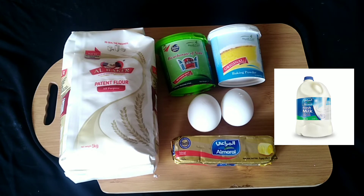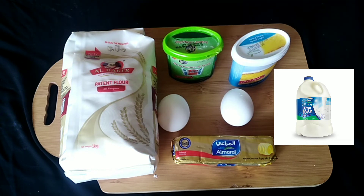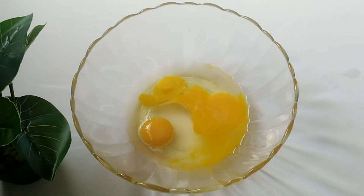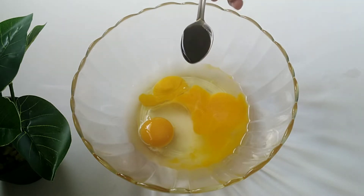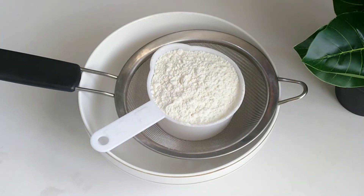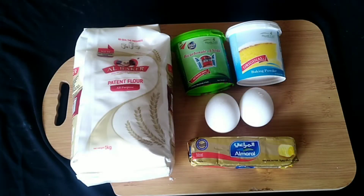Put a little bit of water and pour the butter in the fridge. Put the cake batter in the fridge. The cake will be dry as it is done. The cake will be correct and fresh.